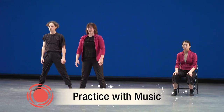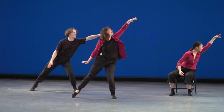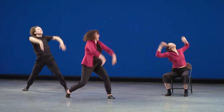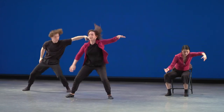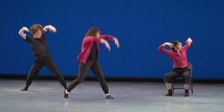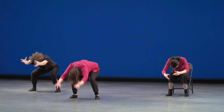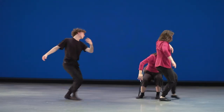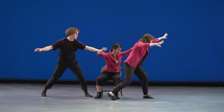Very good, everyone. Well done. Let's try that with the music. Ready? Jump up. Find your friends. Start the downs.